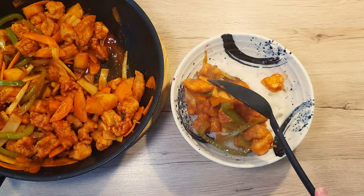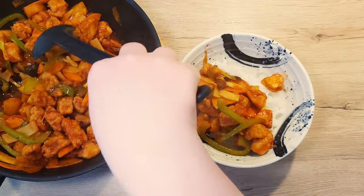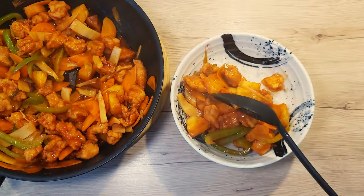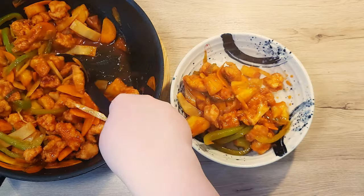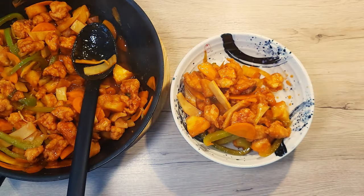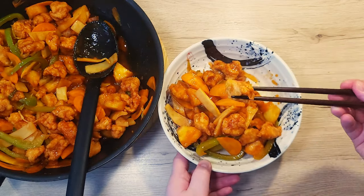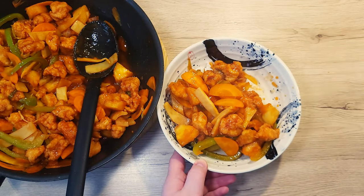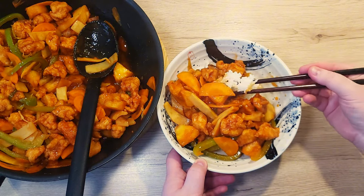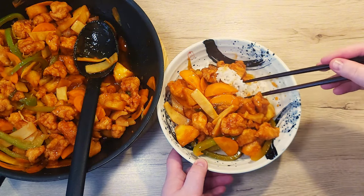Welcome back to Dragooni's Bites! Today I'm taking you on a flavorful adventure with one of my favorite take-out style dishes. It's sweet and sour chicken — it's crispy, it's juicy, and it's packed with that perfect balance of sweet and tangy. It will have you questioning why you ever ordered take-out in the first place. Trust me, it's easier than you think.